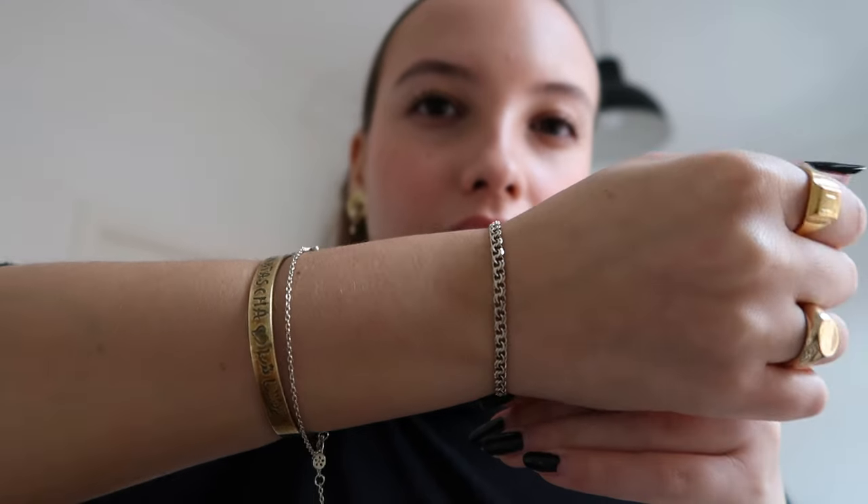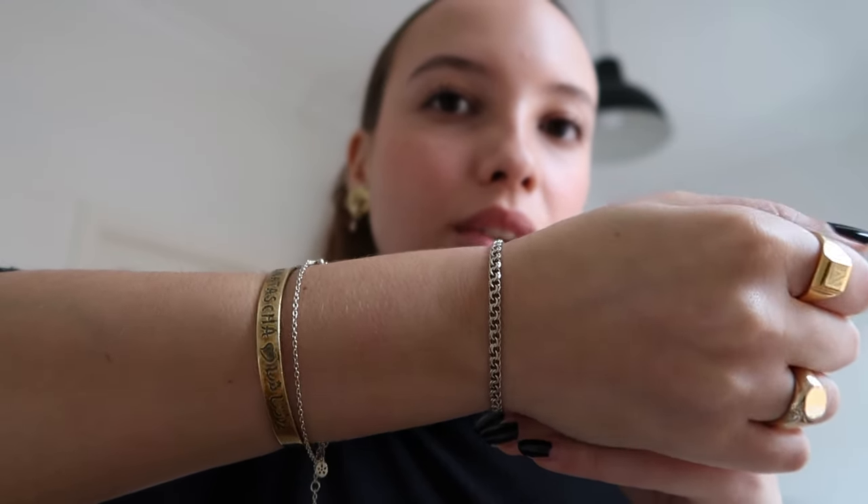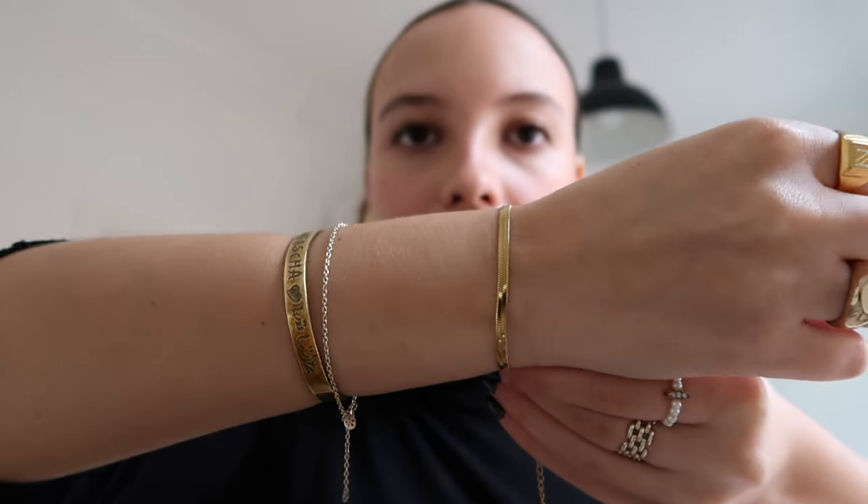I have some smaller bracelets as well — just a regular chain bracelet. This one is from Sephira and has lost its color a little; it used to be more of a yellow gold and has faded, but it's still a good piece. Then I have this one from Beautiful Earth Boutique — gifted, and it hasn't lost any color at all. Super nice. Same thing goes for another bracelet from the same brand, also gifted.